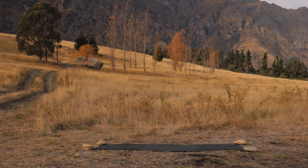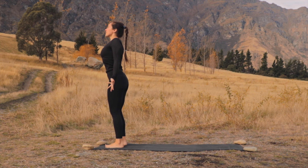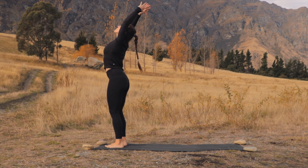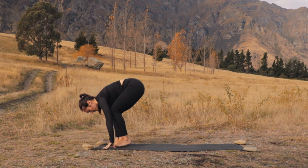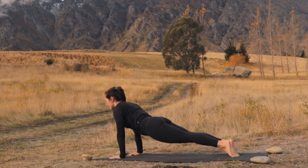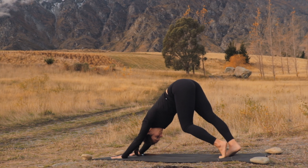Coming to the top of your mat to kick off day five, we're going to start in Tadasana, standing mountain pose. Palms face forward, the spine is tall, eyes shut. Start to breathe in through the nose and breathe out that same way. With your next inhale, sweep the arms overhead, look up, exhale to forward fold. Inhale halfway lift, exhale to plant the hands, step the feet back, and move through a vinyasa of your choice. Exhale to lower down, inhaling to lift the chest. Exhale — we meet in downward facing dog.